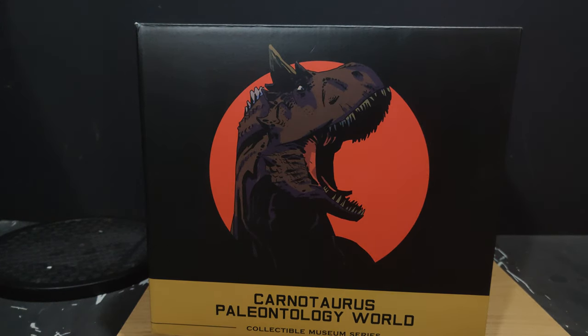Hey guys, it's Alex, welcome back to Collection Neo and Statue Forum. Yes, I'm afraid we are still in Dino City.